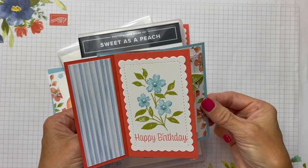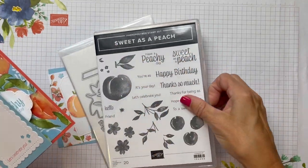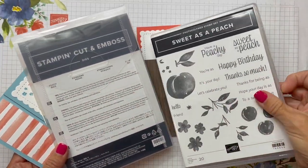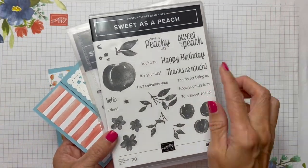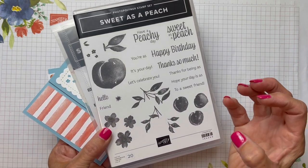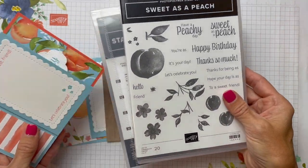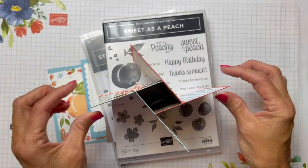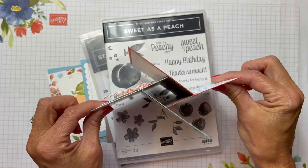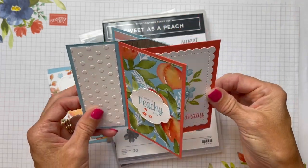Isn't this a cute card? Check it out! It's using the new Sweet as a Peach bundle that is in the new annual catalog along with the peach dies. Some really fun, beautiful, distinctive stamping that has a real neat depth to it with the different shading that happens from the stamp. This card, literally, look how cute that is. It's just this cute little box, a little cube right in the middle of the card that makes it turn like this.